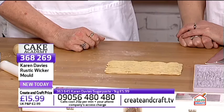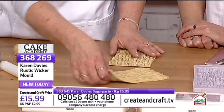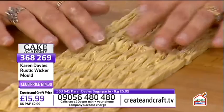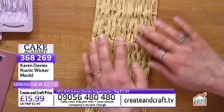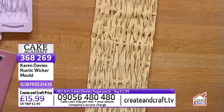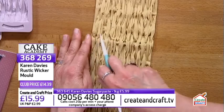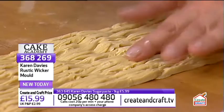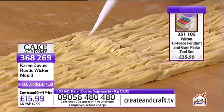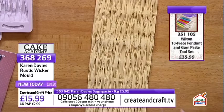Everyone always wants to know about joining the two pieces together. Karen shows a pre-made piece — when placed on the cake, the jagged and straight ends slot into each other cleverly. The join is then disguised using the Dresden tool from the Wilton tool kit, working it along the seam until the join is completely camouflaged.